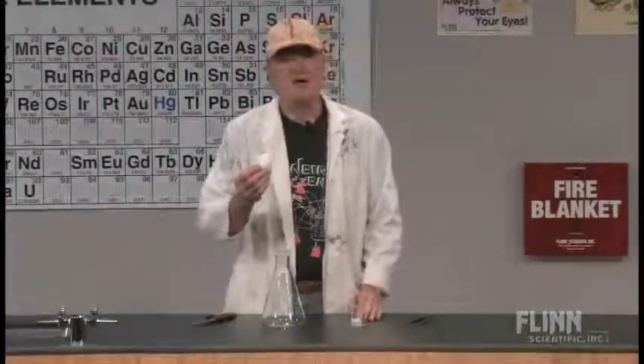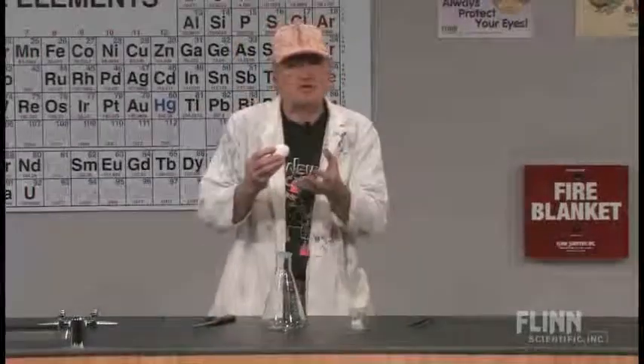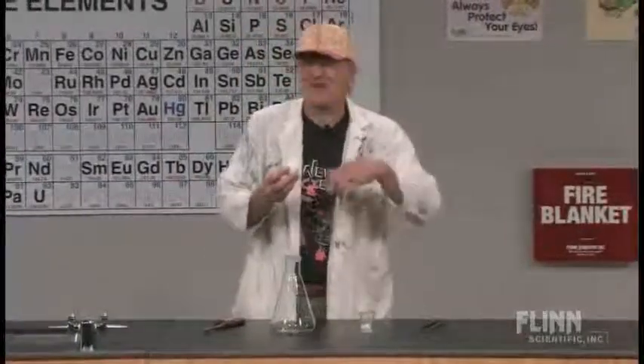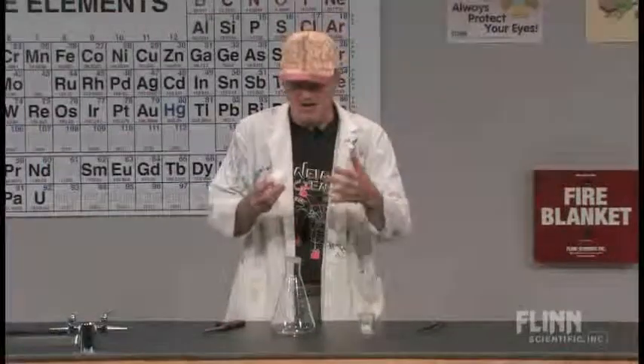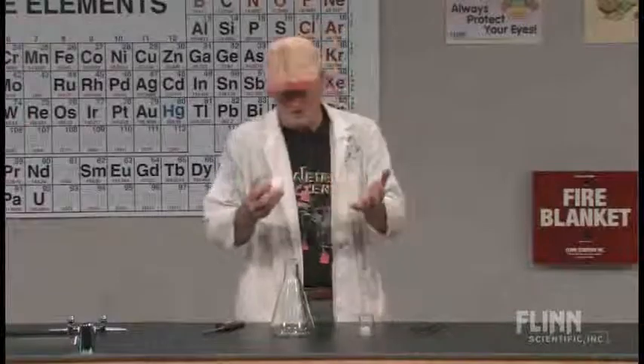We have a number of demonstrations that we use where we need eggs that have been cleaned out. I don't like to use the word 'suck' because nothing really sucks in science — it's kind of along the lines of suckus impossibilis. Instead, there are pushes and pulls in science, but no suck.